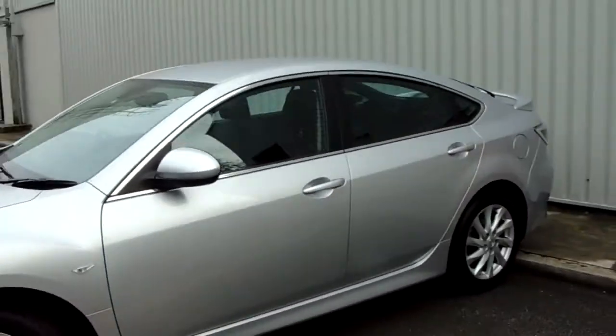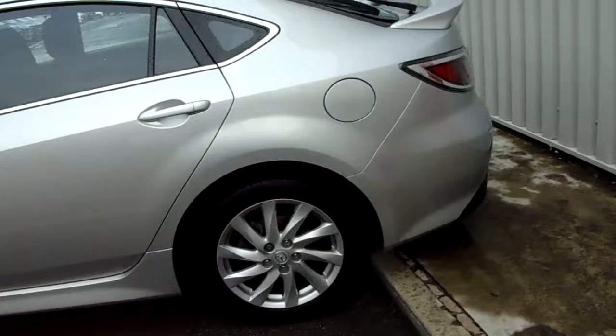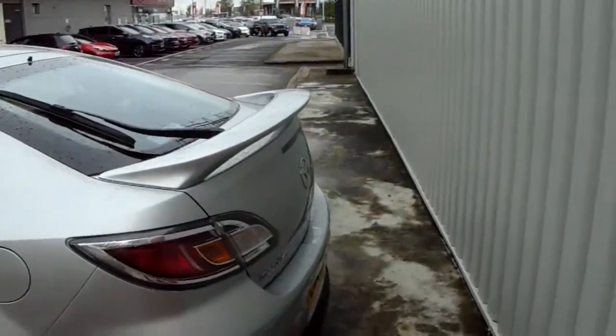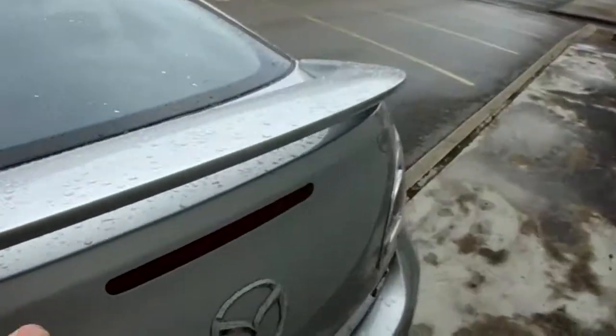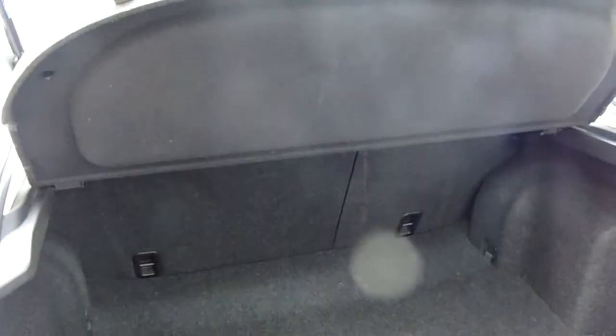You've got five doors, and there's a boot release button on the keys along with remote central locking as well. There's a really generous boot space if you've not seen in the back of the 6 before, and you've also got a 60-40 split in the seats which means you can make even more space by folding them forward.